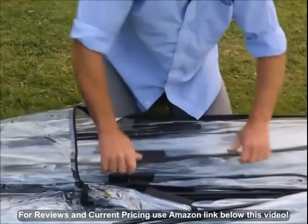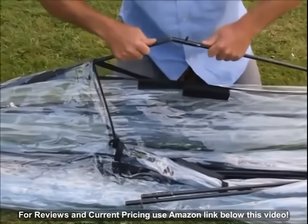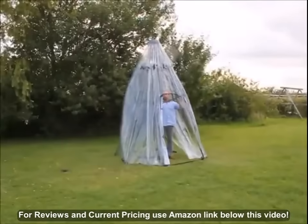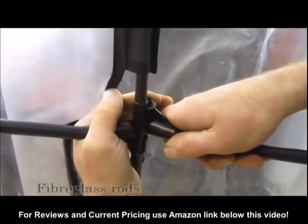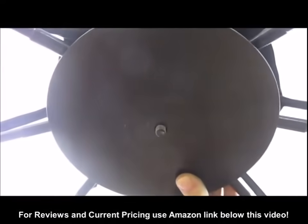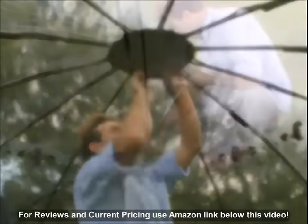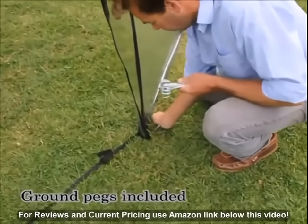The flexible fibreglass rods that come already attached to the high quality tough PVC cover are clipped together. Once upright the dome shaped structure is secured by clipping in the horizontal side rods. The central safety plate is put in place and firmly fastened. And last of all the ground pegs go in to keep your Sunbubble firmly in place.